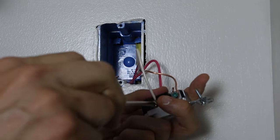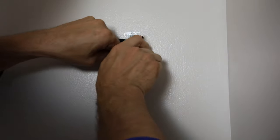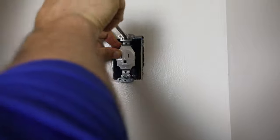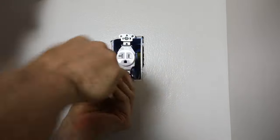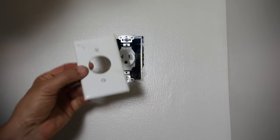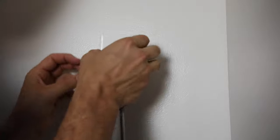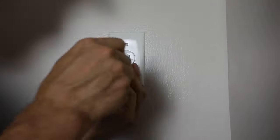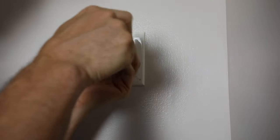Now that it's wired up, I push it back into the box and put the screws in. It's nice and snug. I put the trim cap on — it's an old circular one that's a little beat up, but it'll be covered by the mirror so it doesn't matter. It slides on and the screws go into the little holes. You don't want to tighten these trim covers too much because they'll crack. And that is now installed.